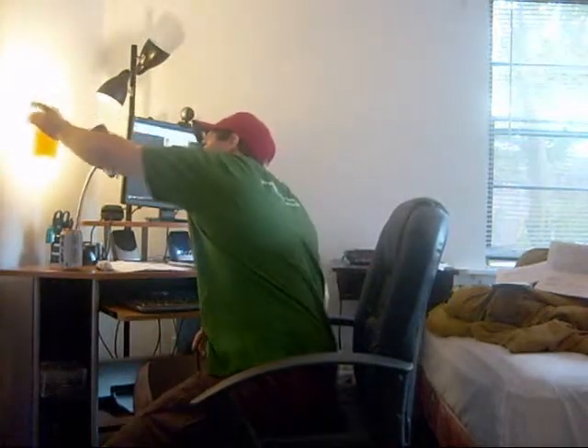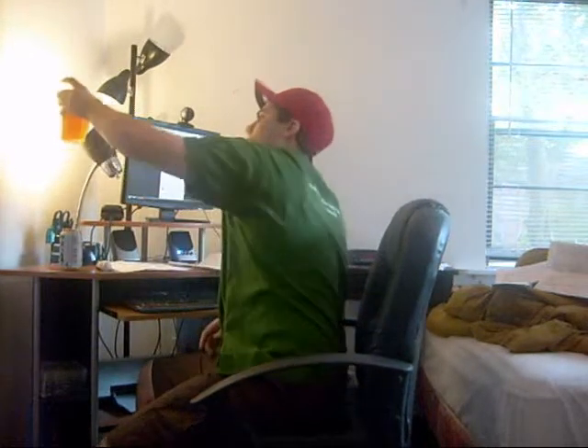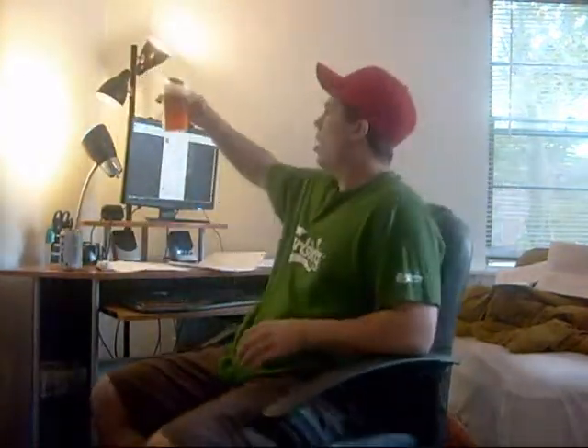Nice piney, citrusy, floral smell to it. I'm going to hold it up in the light. It's got a very nice copper orange — or honey orange — color to it. It's got a nice almost two-finger creamy white head. Very, very nice smell. I'm getting a little pineapple, maybe some peach, some nectarine, some floral hoppy flavor and pine. Very good. I'm ready to try it. Cheers.